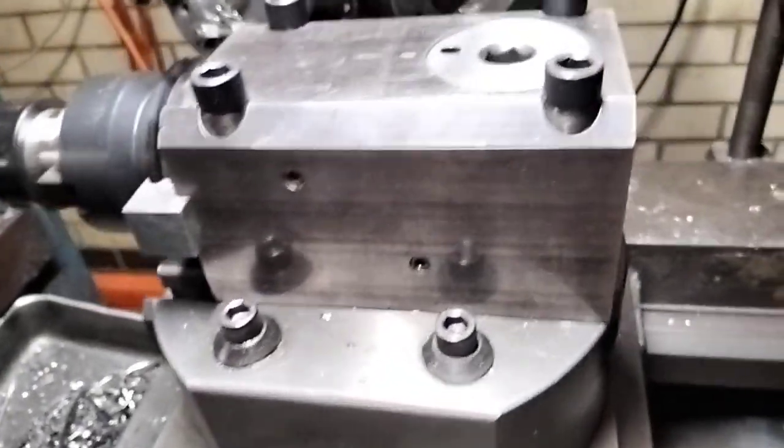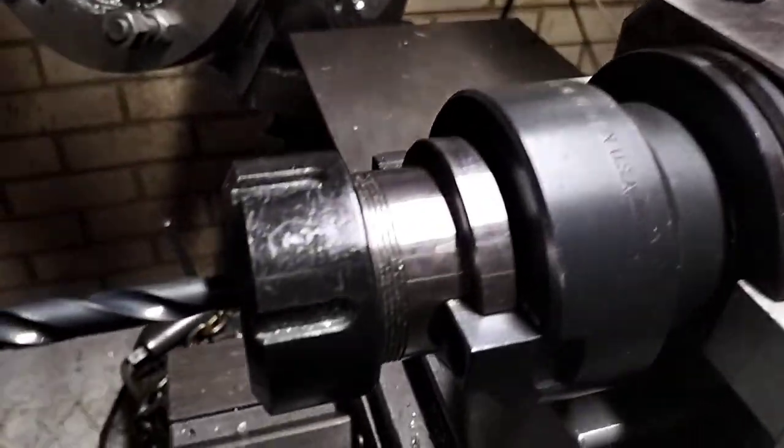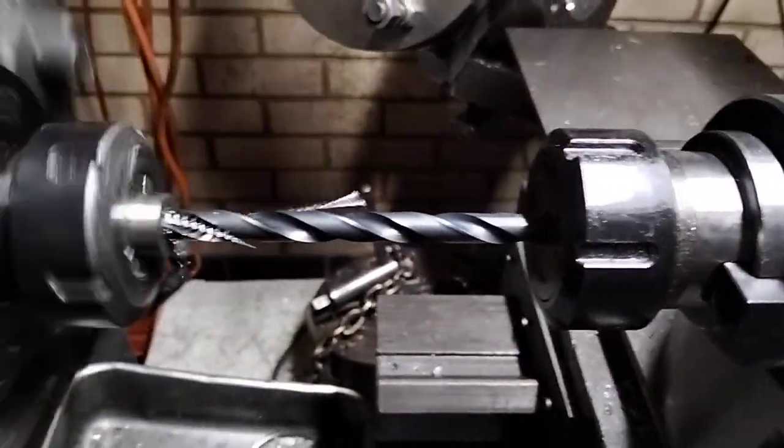Here's my new tool post — 50 table twist lock block, 50 to 40 reducer, ER40 collet chuck.